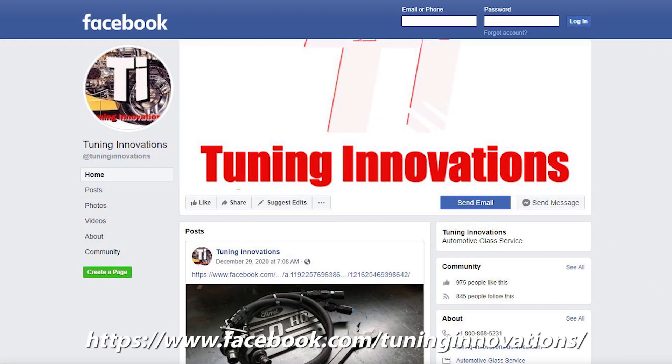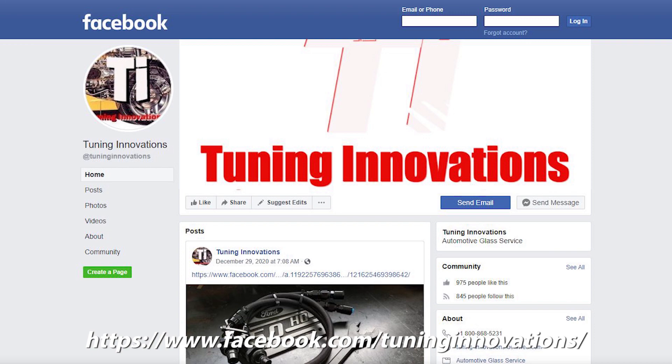Just before we get to that, I'd like to share that this video is created with support from Ted Jenkins at Tuning Innovations, and I ask you to check out his Facebook page and give him a like, because this video would not have been made without the contribution of his experience and expertise in SN95s. You'll find links to his site in the description below.